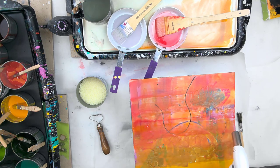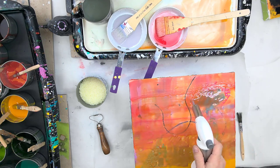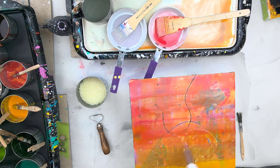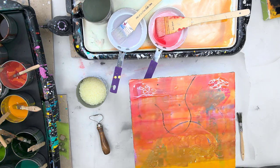Nice gentle sweeping movement, and as I do this the lovely thing about an ampersand panel is that you can get a lot of pin holes with other types of surfaces, but I find that I have the least amount of pin holes with the ampersand panel, and by fusing you can get rid of almost all the pin holes. That's what I love about an ampersand panel.